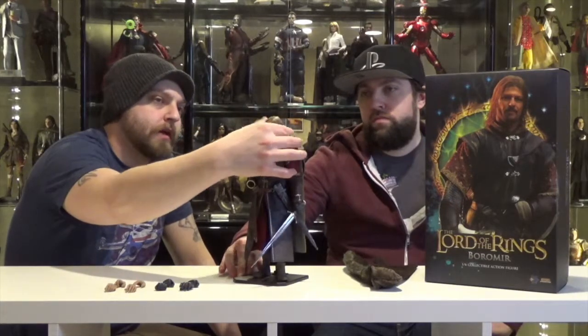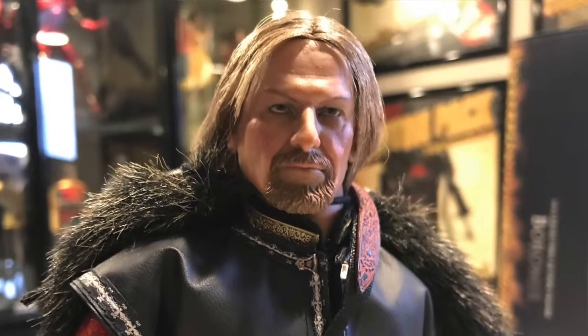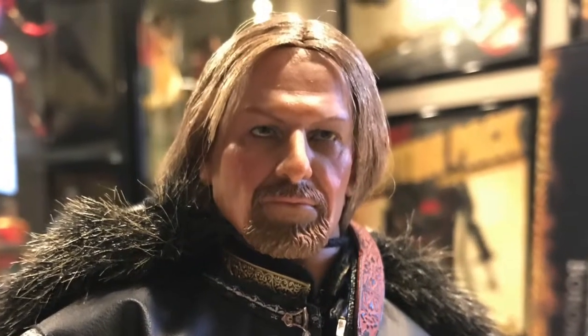Because everybody knows not to mess with Boromir — except he just got shot with an arrow. He's a really cool figure. My one gripe is just how hard it is to maintain keeping his hair down, but there are products you can use to wax it down. The sculpted hair just didn't look right to me. If you're going to buy this, I would say pay the extra $15 or $20 and get the rooted hair because the sculpt itself looks much better.